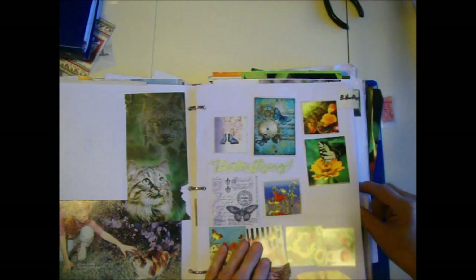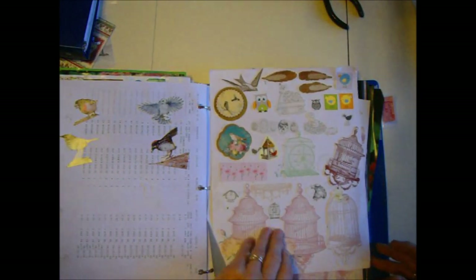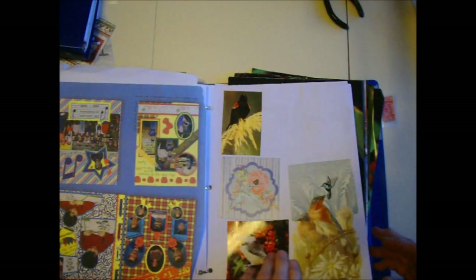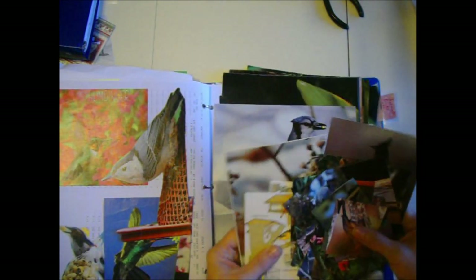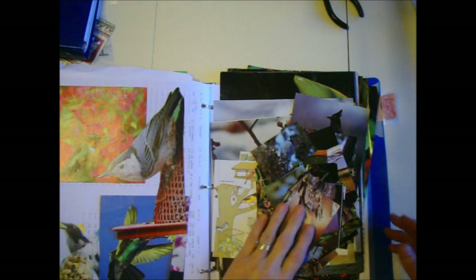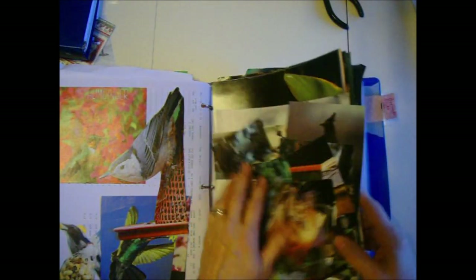I have a large butterfly section, and birds are my favorite. I buy books and stash images in here. Some I put in page protectors; a lot I leave loose so I can just flip through the pages. This is from a bird book I recently bought — I cut out all the pictures and need to glue them onto the pages. I like to just flip through and be able to see everything at a glance and have it all organized.